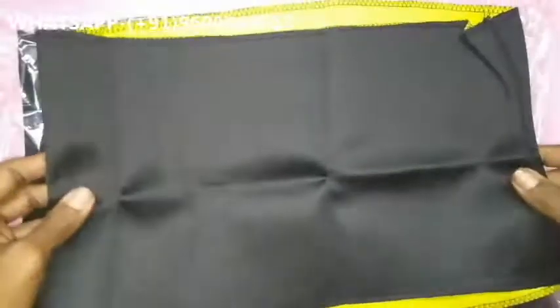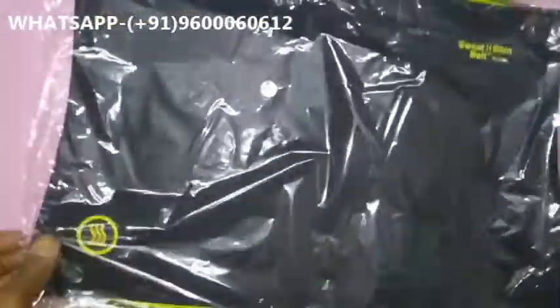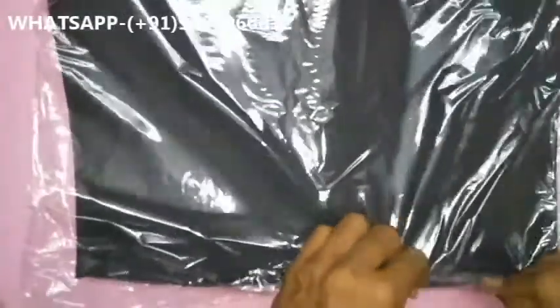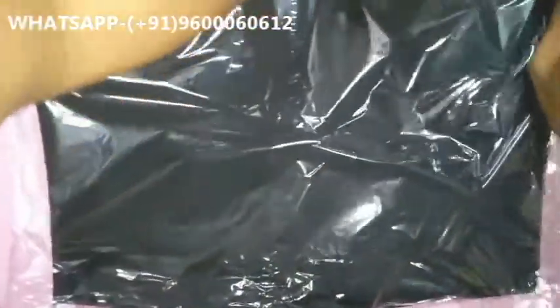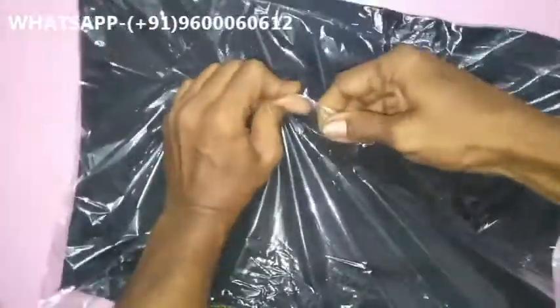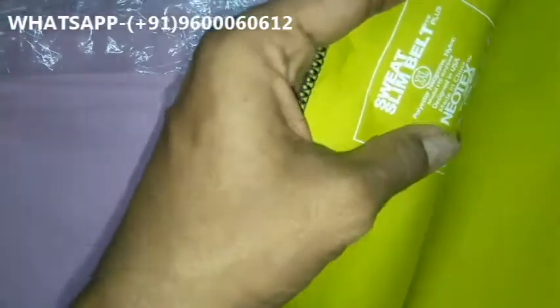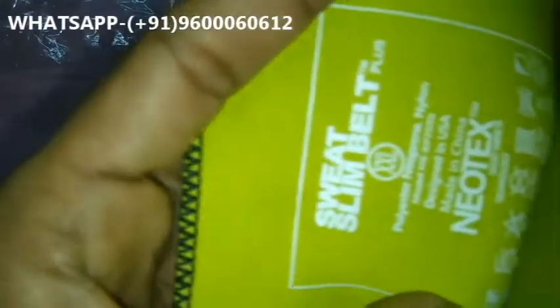Now we open the original material. For example, if your weight is 80 kilos, you can achieve more than 10 kilos of weight loss within 1 month to 45 days. This is the original neoprene material. I show you the logos — Sweat Slim Belt.